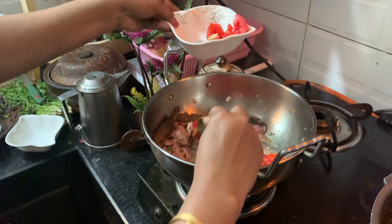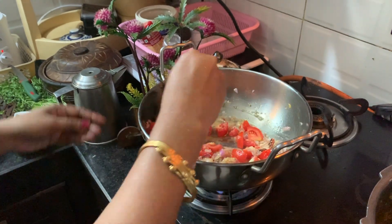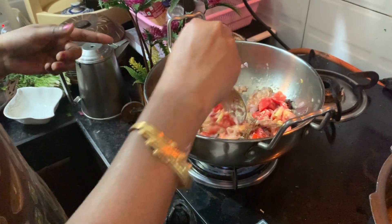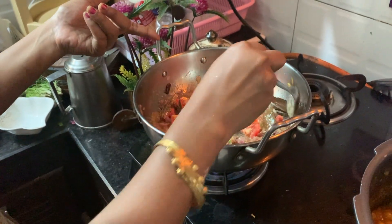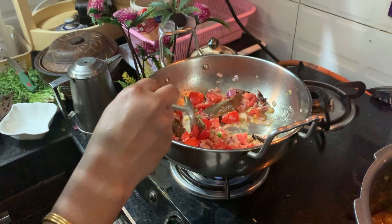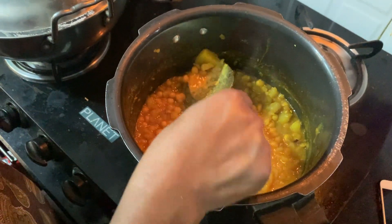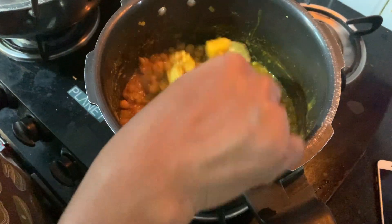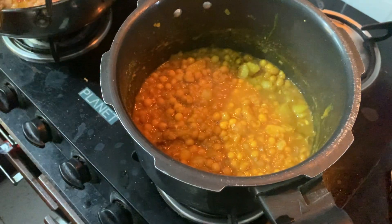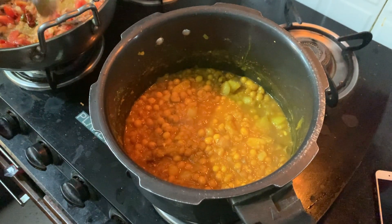Add ginger garlic paste. Then we have a nice mash. We will cut it out for a few pieces and cut it in the pan.